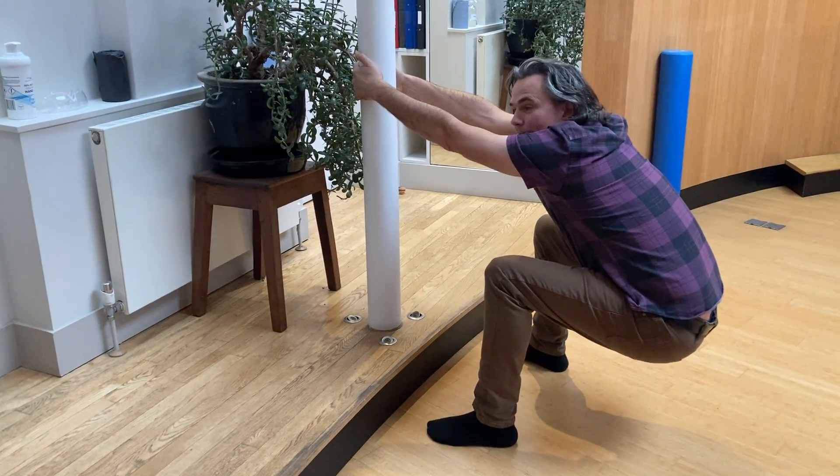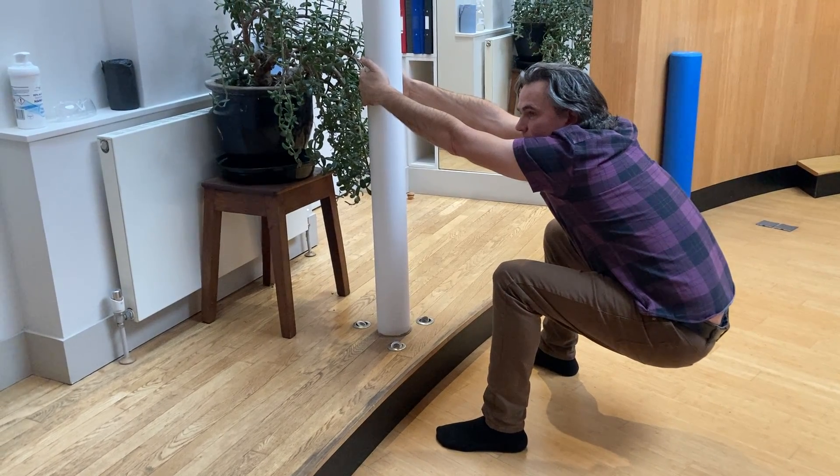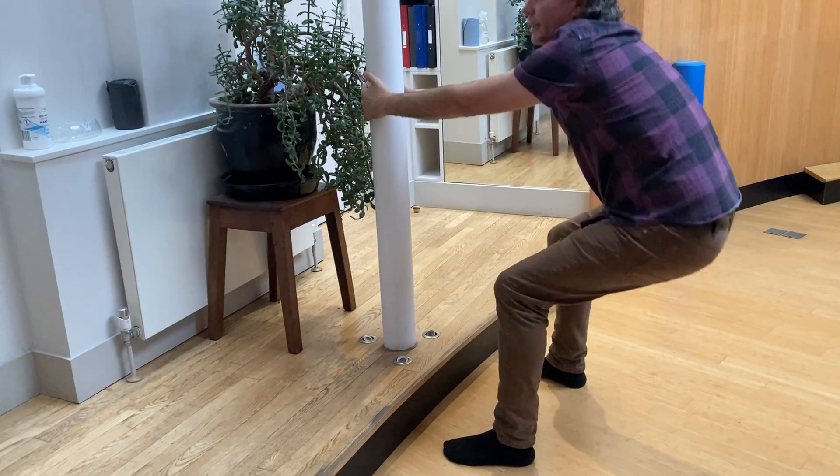You'll feel that stretch out on your lower back. Hold that for 30 seconds and then come back up again.